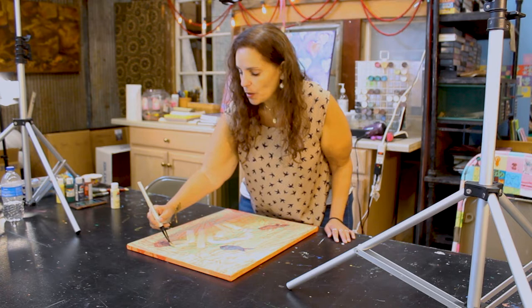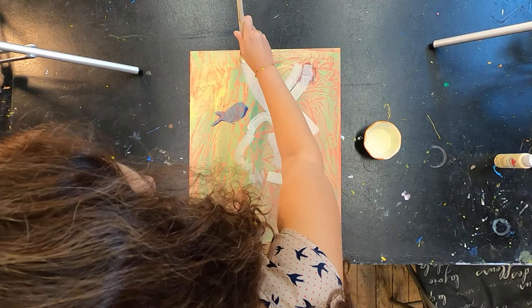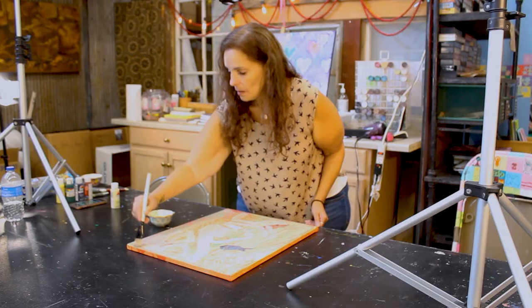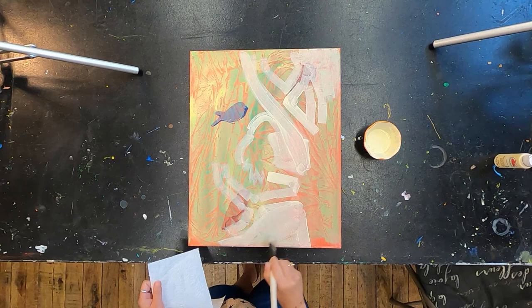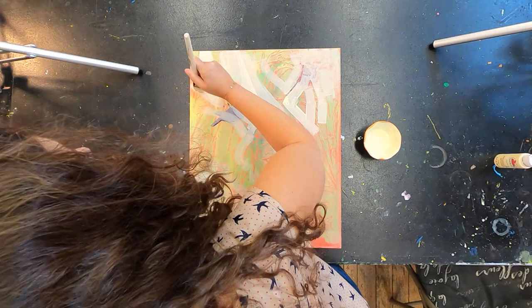I'm going to do a little branch coming up here at the top. Once I have my branches laid in, I'll go ahead and fill in the rest. Again, we're going over the top of the birds that were already there. I'm going to have my trunk over here, and then all I'm going to do is color in a little bit of the rest. As I'm doing this, I'm also looking at my painting to see if I want to add any more branches — I think I'm just going to leave it the way it is. I do like the texture that is peeking through the background.